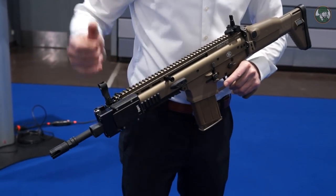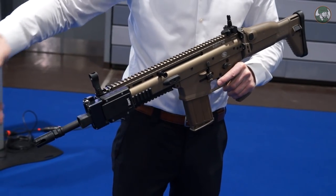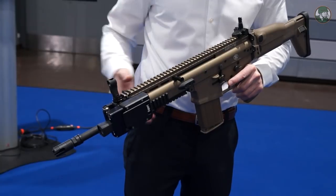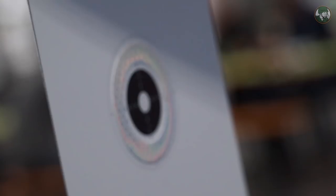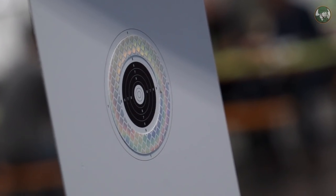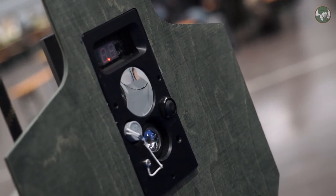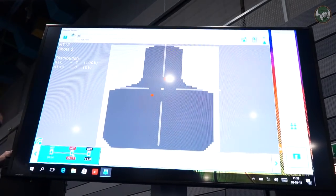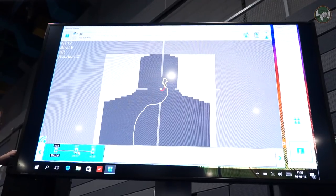You have an FN module which is fitted on the weapon, and this will send out and receive a light signal — infrared, so no laser. On top of that, you need a reflector, that can be either a paper target or a dynamic target, which we'll show you both later on, and the software. The software at the moment is free of charge, can be downloaded from our website, and in the future it will normally stay like this.